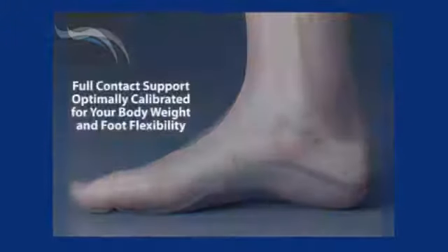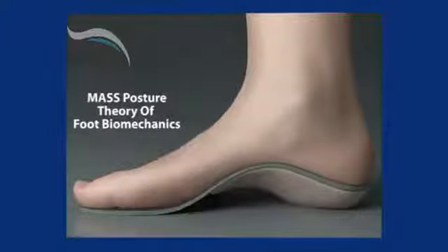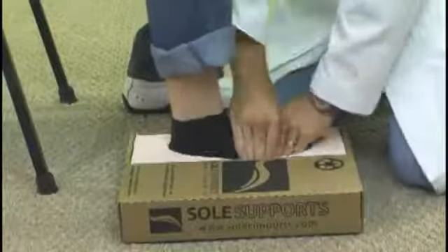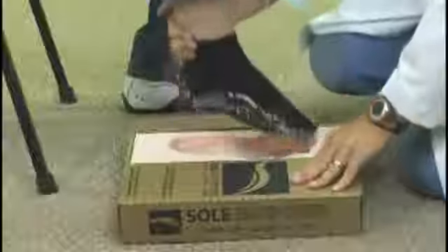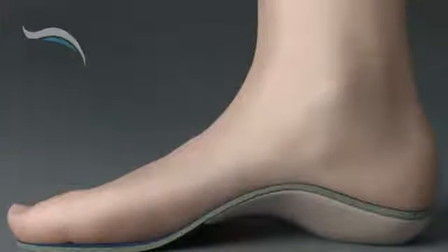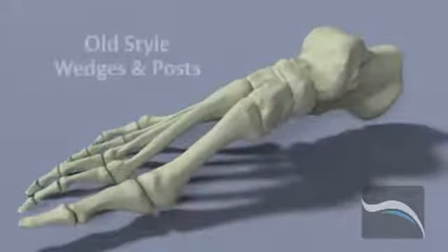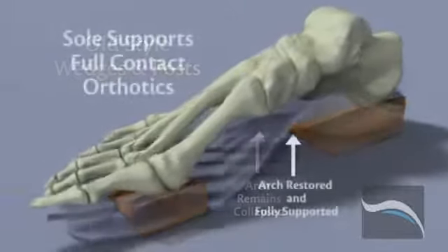Currently, SolSupport's foot orthotic is the only one on the market that addresses these needs. They are based on a completely new and unique model of correction in orthotic design. SolSupport's unique casting process is performed by a certified professional and yields a full contact orthotic fitting exactly to your unique foot structure. SolSupport's are calibrated in our lab to within two thousandths of a millimeter so that they flex specifically to your body's weight, foot flexibility and your activity level. It is this customized calibration and full contact support which distinguishes SolSupport's orthotics from those of other providers.